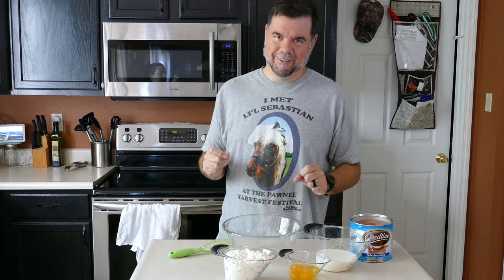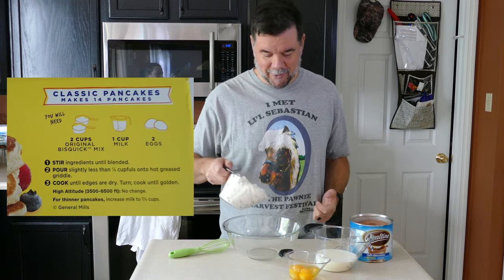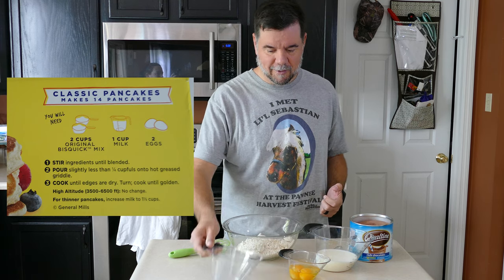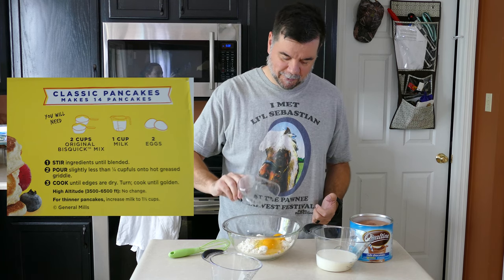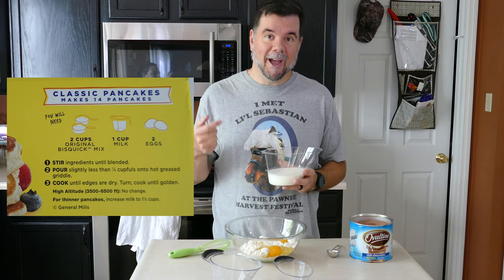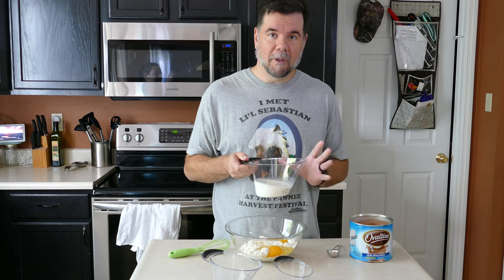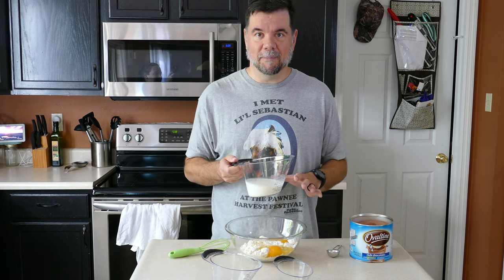Anyhow, let's get to the pancakes, because I'm hungry. This is actually a very easy base. It's just the basic Bisquick recipe: two cups of Bisquick, two eggs, and one cup of milk. However, we're going to alter the milk just a little bit, and that's what's going to make this pancake base so good.